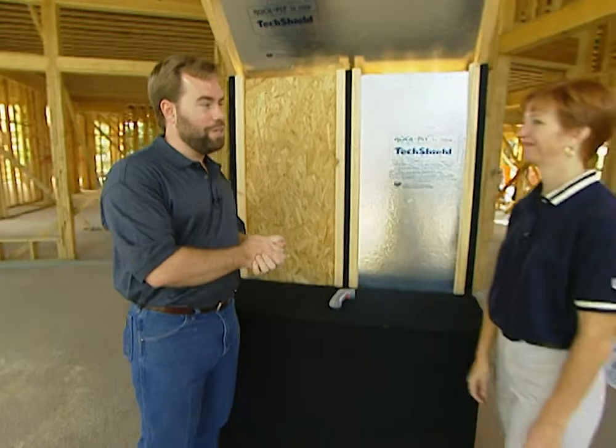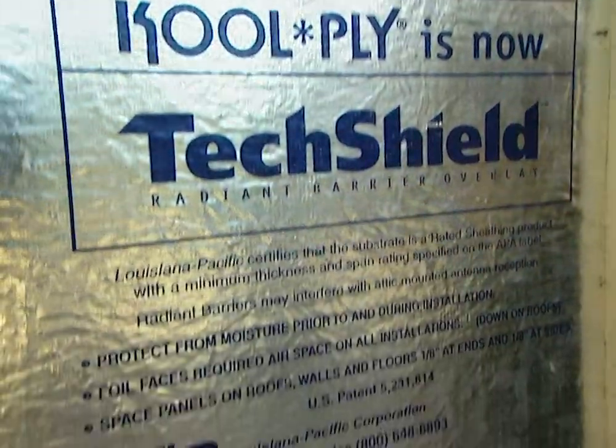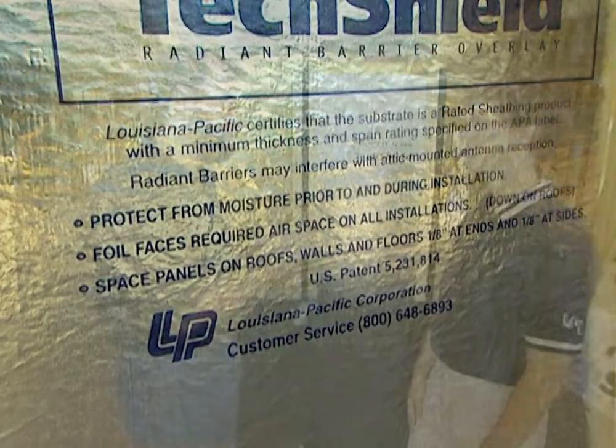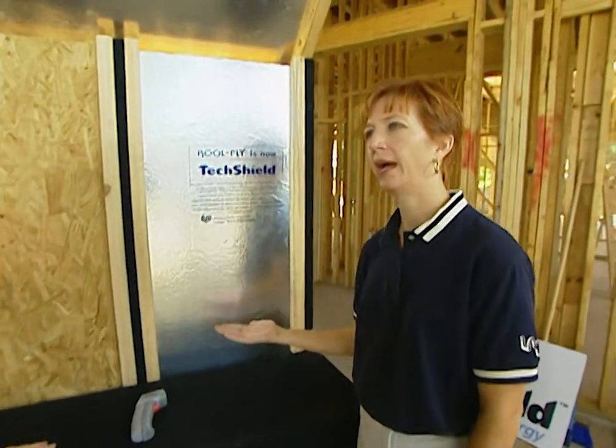We brought Julie Cole in to explain a little bit about it. Thank you. Now tell me, at LP, how you came up with this — it looks like an aluminum foil that's actually laminated on the decking. That's exactly what it is. It's aluminum foil with a craft paper backer that we laminate to the standard OSB.